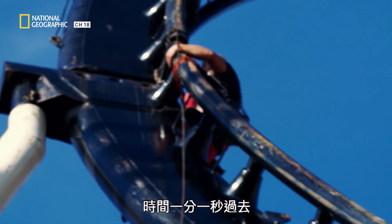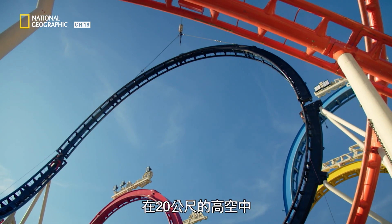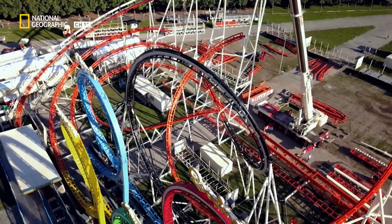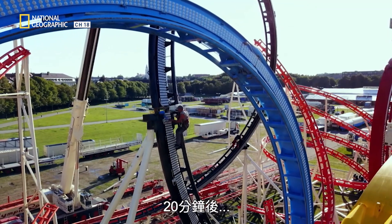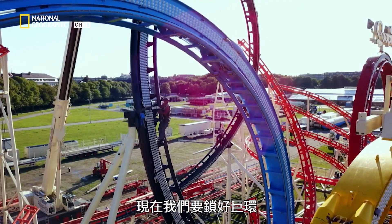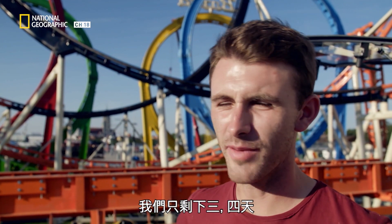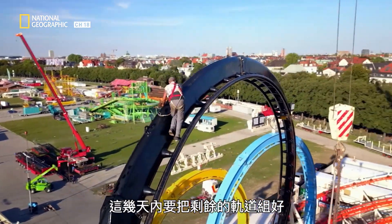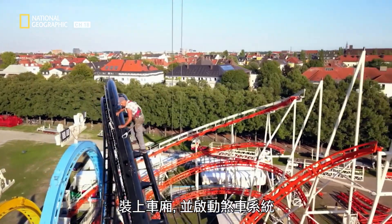Minute by minute, the workers fight centimeter by centimeter with a virtually immovable semi-circle 20 meters above the ground. Then, after 20 minutes, success. "Now we have to secure the loop. The technical inspection is scheduled for next week — we now have three or four days left." Just a few days to assemble the rest of the track, install the trains, and get the braking system working.